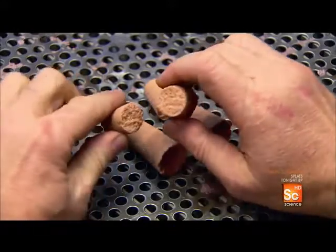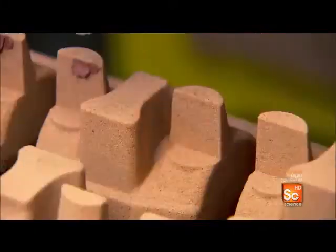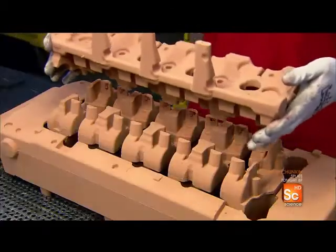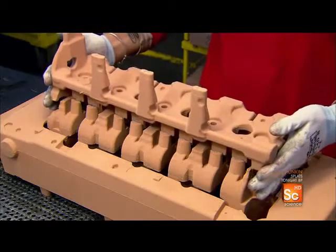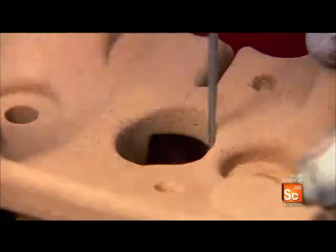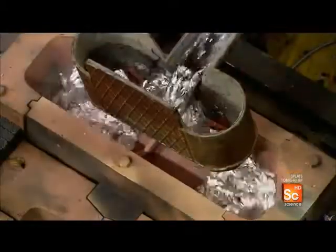At the heart of every engine is the engine block. It begins with a set of molds cast from a mixture of special sand and resin. Technicians glue the mold parts together, and using a hand file, they make final adjustments by sculpting the sand mold down to the finest detail.